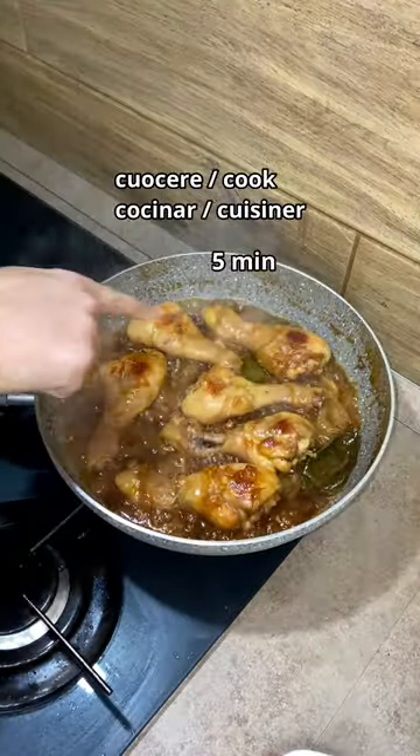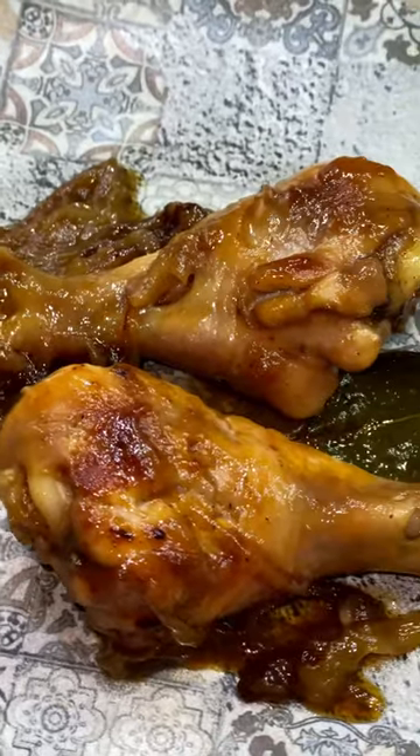Then I remove the lid and let it dry for another 5 minutes, and here it is. Enjoy your meal!